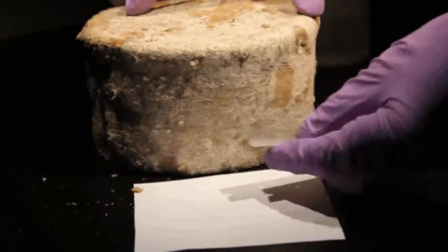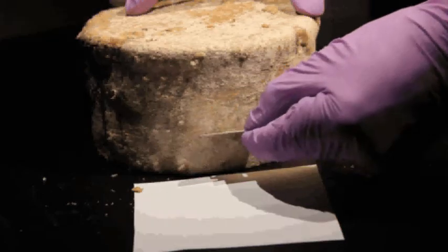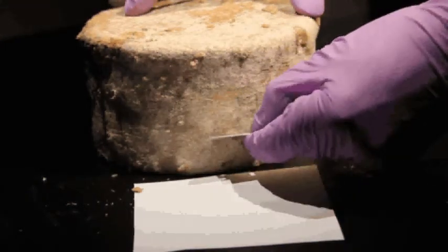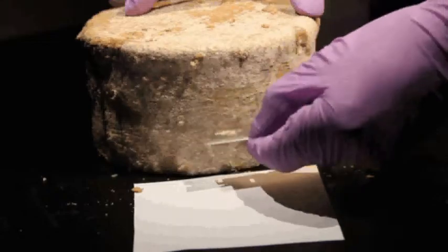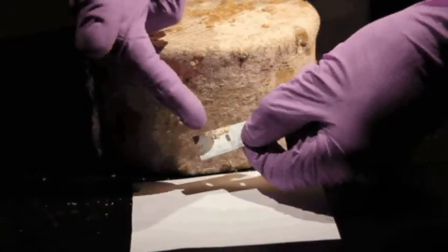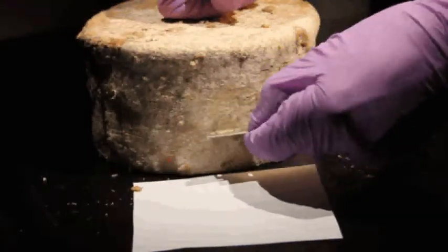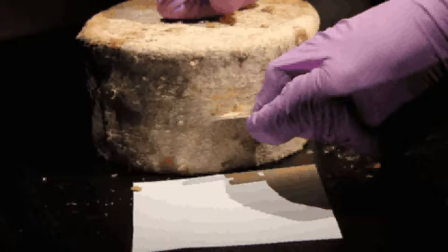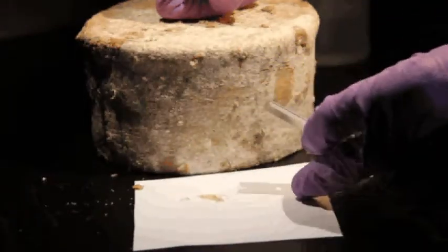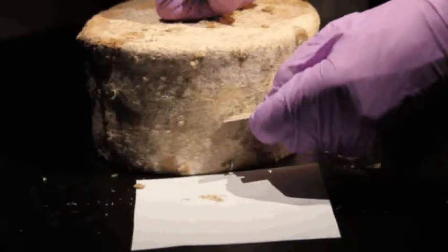To scrape the rind, take the sharp razor blade and press in an upward direction to remove the microbes living in the rind and collect them on the razor blade. You can see the crust or rind starting to collect on the blade. Keep scraping and occasionally drop the sample onto the piece of paper.